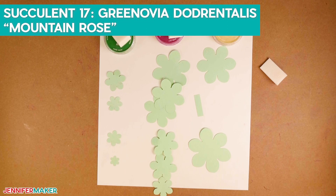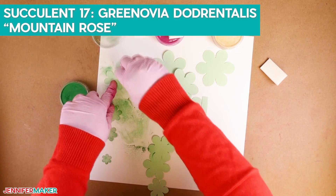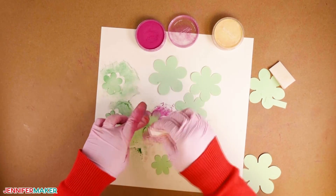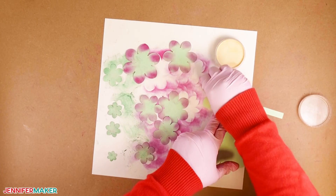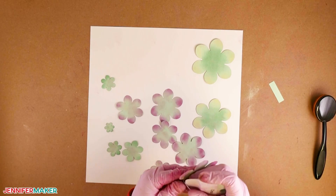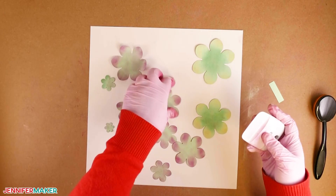Our next succulent is called the Greenovia dodrantalis Mountain Rose. We'll use Pan Pastel Permanent Green, Yellow Tint, and Magenta to color the leaves, working from smallest to largest. For the first four pieces, color with permanent green. Color the remaining pieces — except the two largest — using magenta, then take a hint of yellow tint to the end of each leaf. For the two largest pieces, color the outer half with yellow tint and the inner half with permanent green. Use the scraper tool to shape each leaf; for smaller pieces, use the small dowel. For the smallest piece, fold the leaves toward the center, then glue it all together.